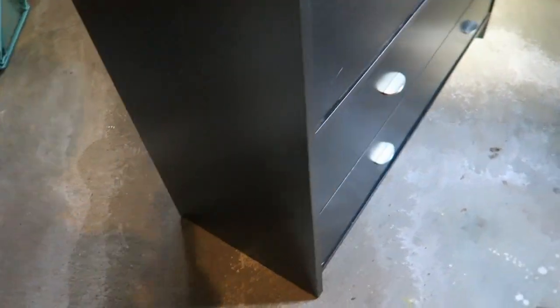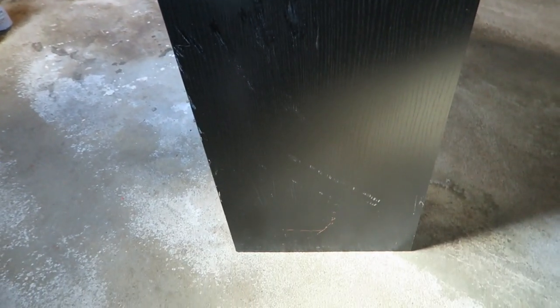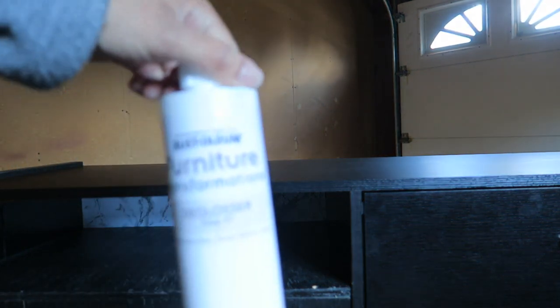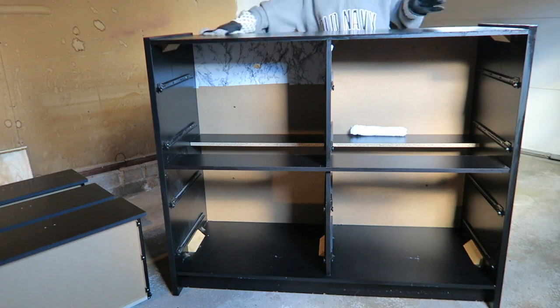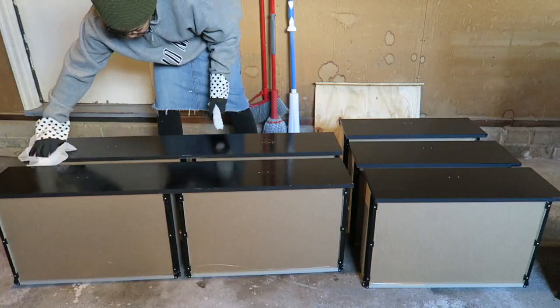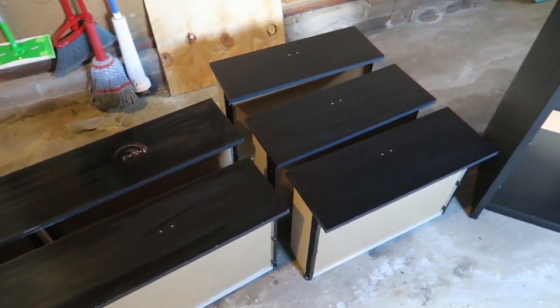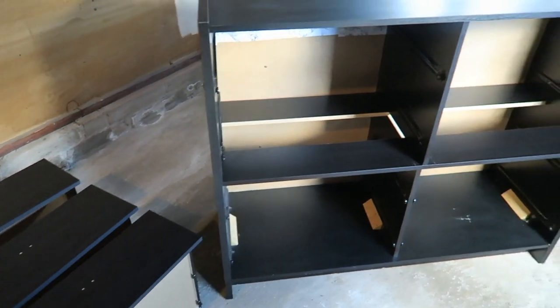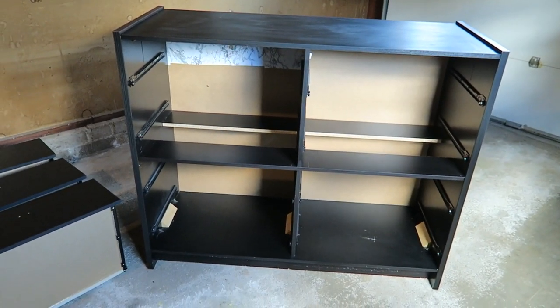Here's the side, more of the side, and here's the other side. Step one is the deglosser. Now that the deglosser has been applied, we just wait one hour and then come back for the face coat.